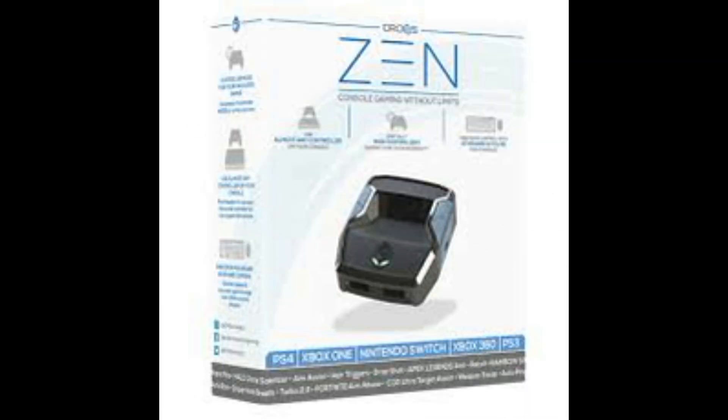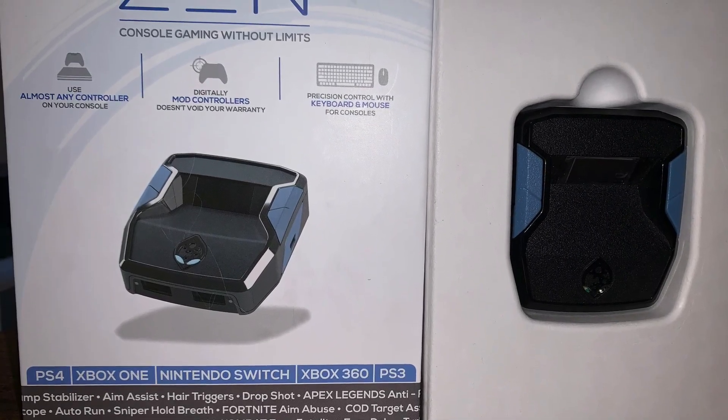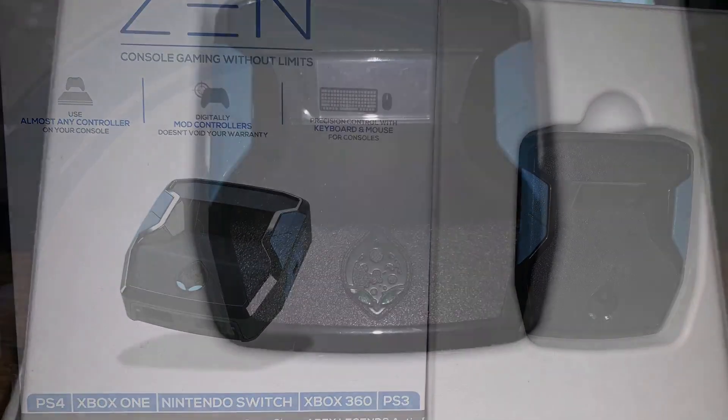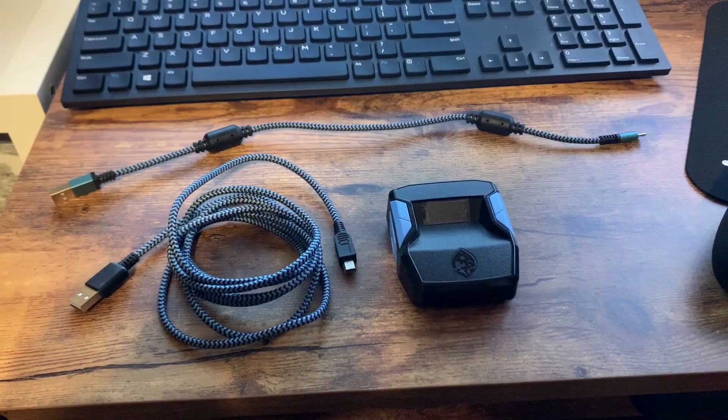When you get your Zen, here's the little box it's going to be shipped in — this is what you're looking for. When you open it up, you've got your Zen in a nice little tucked-away spot directly in the middle, and the three cables for the Zen are tucked away behind it. The small 12-inch cable up top is what we're going to use first, and the other cable comes into play later when you download Zen Studio.